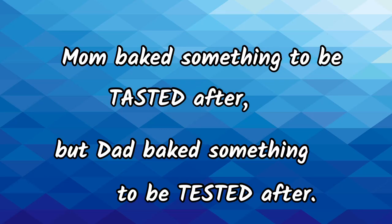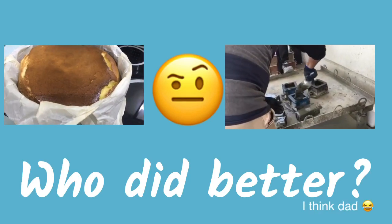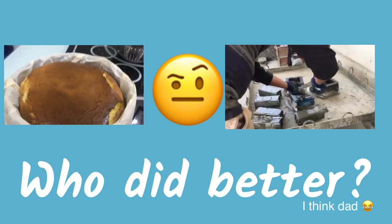Mom baked something to be tasted after, but Dad baked something to be tested after. Who do you think did better? Comment down below! Bye!